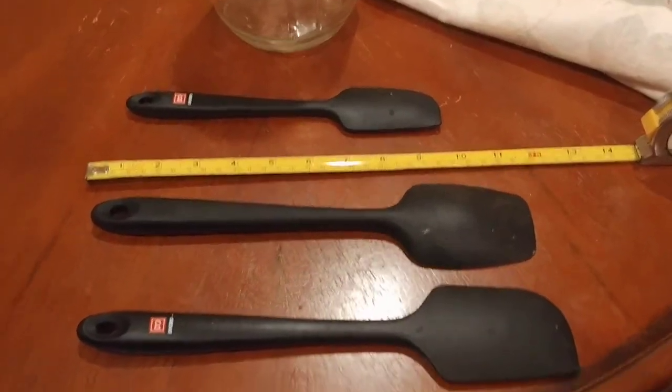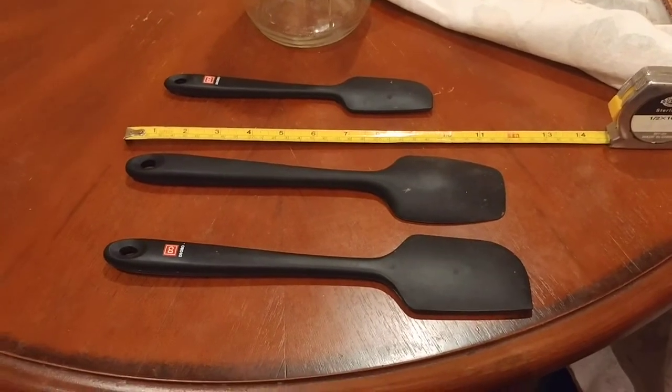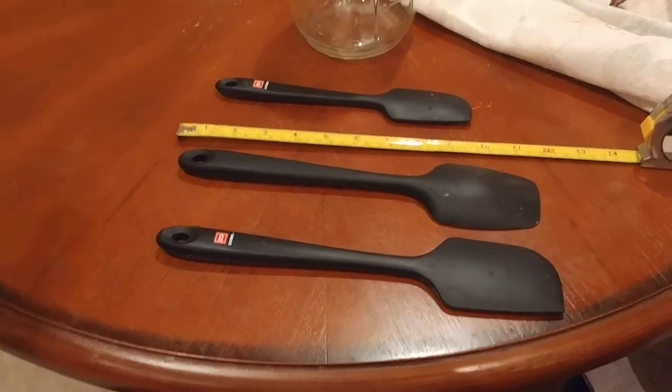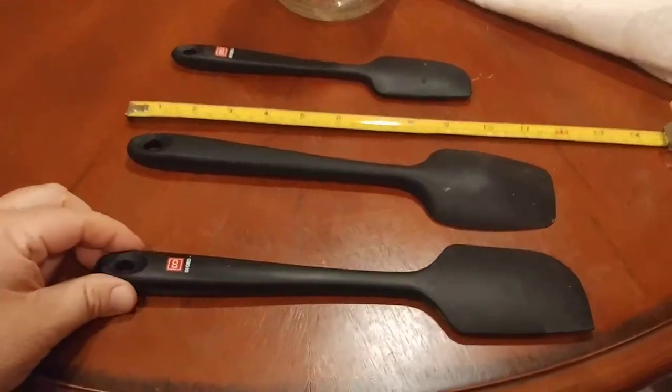What is up YouTube? Vivo Kudo Bolo here coming at you with another exciting video. In this one, in my continued Best Bang for the Buck series, I am going to be reviewing silicone kitchen spatulas to be specific.